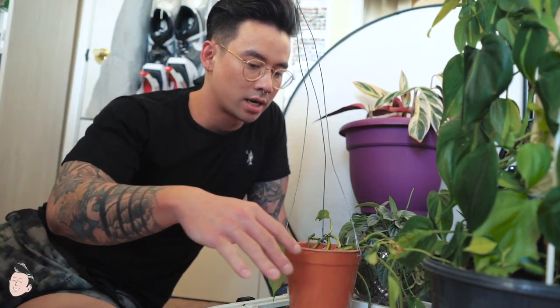Number six is humidity. A humidifier works, a spray bottle works, or you can leave trays of water around the plant. Some people use rocks with the plant on top and water at the bottom, so it slowly evaporates throughout the day. Those are the top six things to consider when caring for a plant.